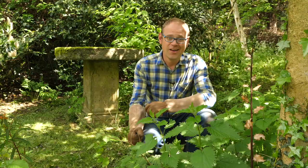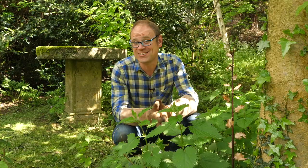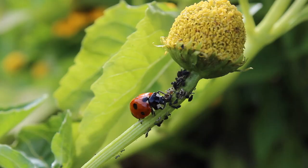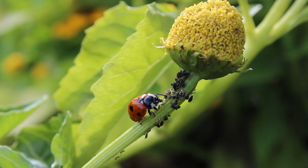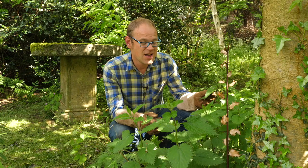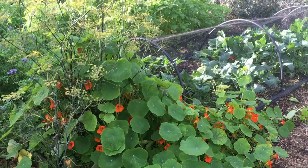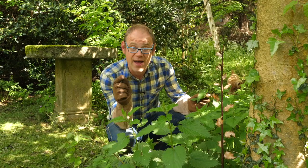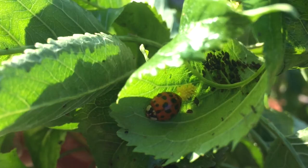Many other insects love nettles too, including lady beetles or ladybirds, and their prime food source aphids. In much the same way you'd plant nasturtiums close to your cabbages to lure caterpillars away from them, you can use nettles to lure away aphids — they'll take the hit rather than your crops.